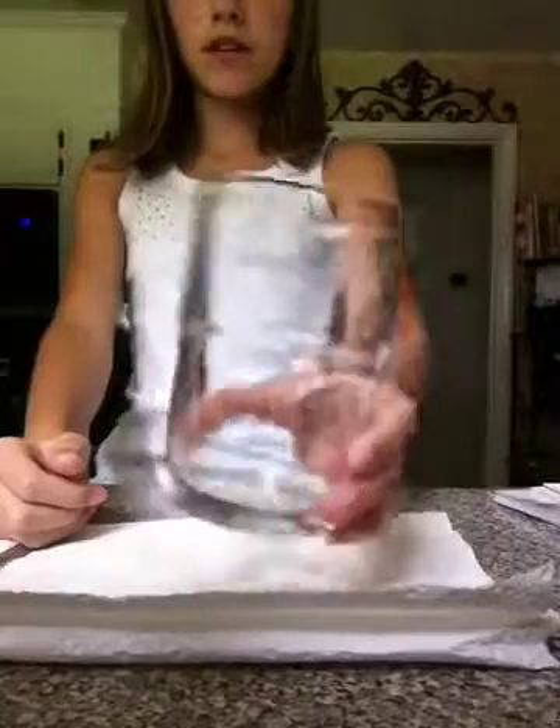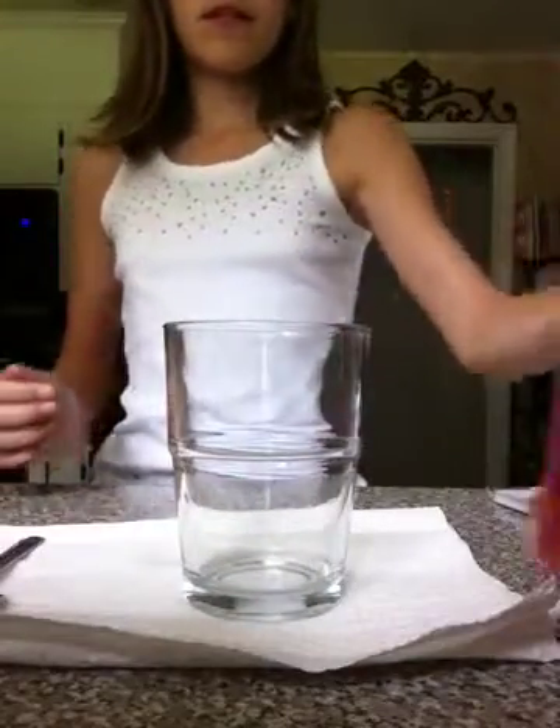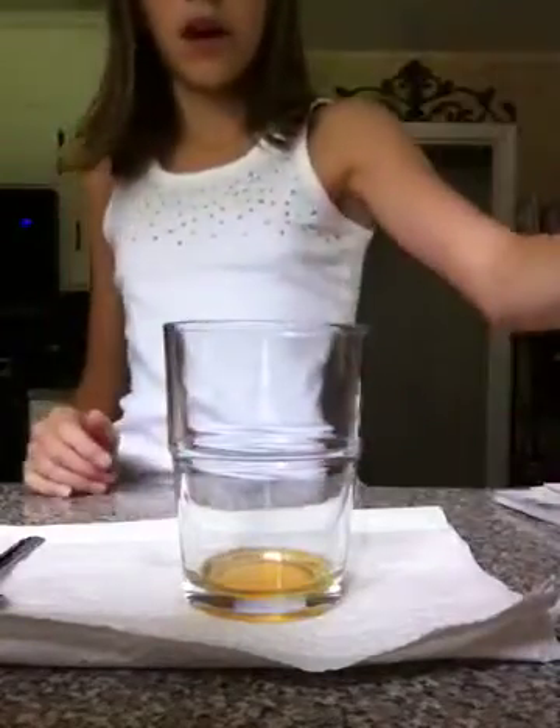So what we're going to do first is we're going to take our cup — and you're also going to need paper towels. We're going to take our dish soap and fill the cup up to the rim. So it looks like that.